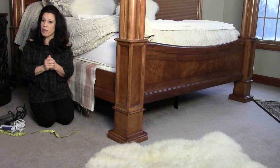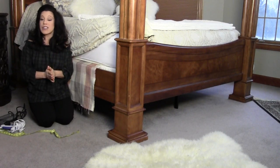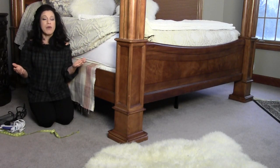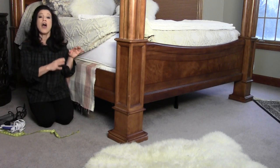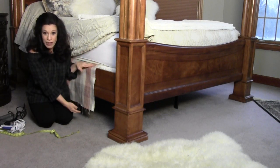Hi everyone, this is Renee Romeo of ReneeRomeo.com. Today's project is learning how to sew a bed skirt for a poster bed. Most of you out there don't have bed skirts on your poster beds because the infrastructure of the bed doesn't allow you to hang a traditional bed skirt on top of your box spring and let it hang all the way to the floor.